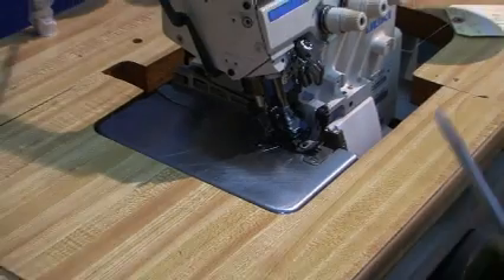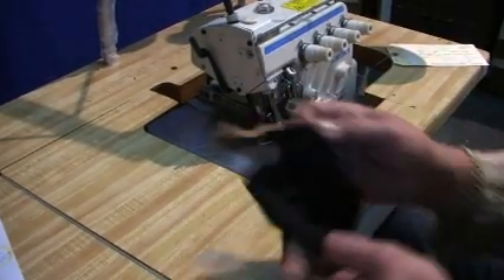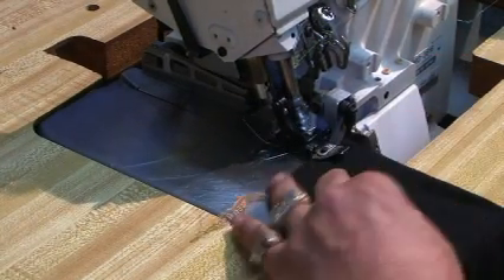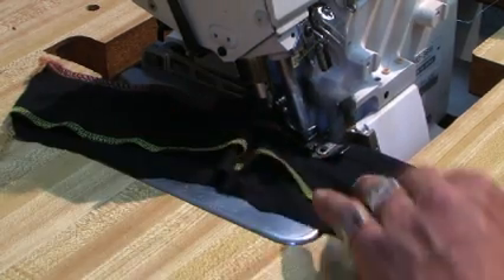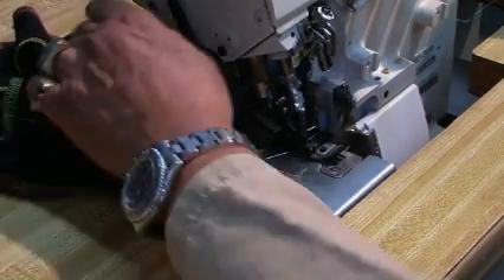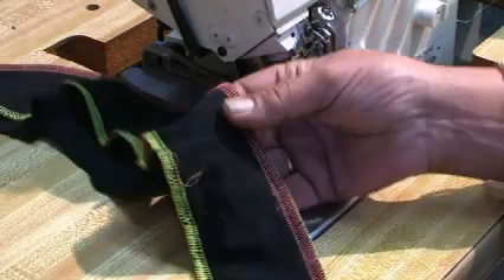I'm going to have to move the needles and make the sample. Now that's a single — that's on a single. Now we're going to go double. So we're going to put it on four thread double. And you cut your thread ends. Look at the double stitches.